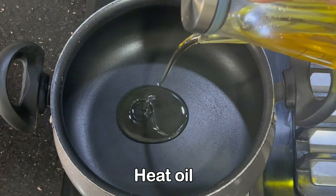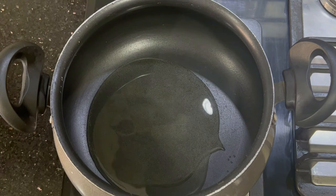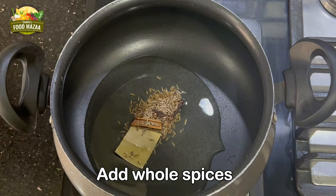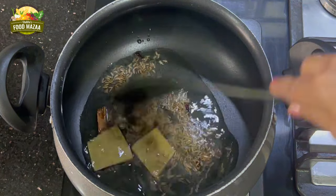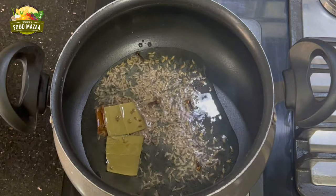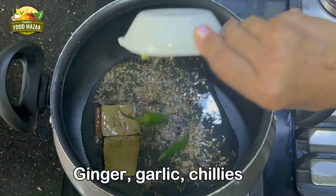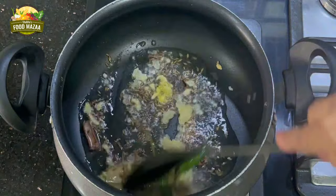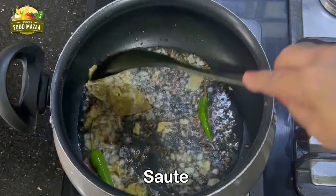Now heat oil in a pan. Add the whole spices and sauté them until they give out a nice aroma. Reduce the flame and let the flavors be infused into the oil. Now increase the flame and add the ginger, garlic, and green chillies. Sauté and cook until they change color and all the rawness is gone.